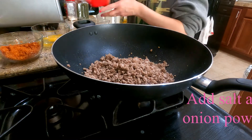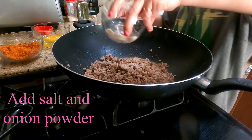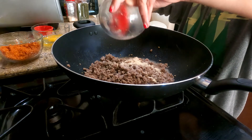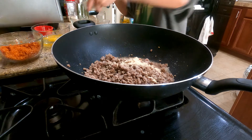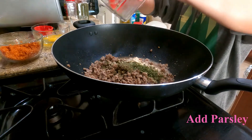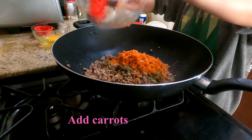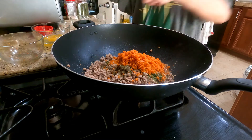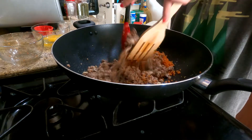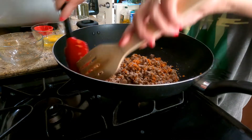We'll add our salt. Add your salt, then the onion powder — we will start adding all the ingredients. Add the pepper, parsley, and our carrots — chopped carrots. Let's mix.